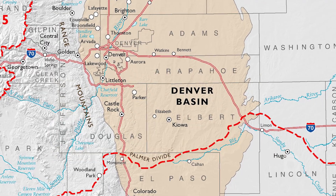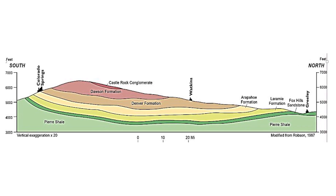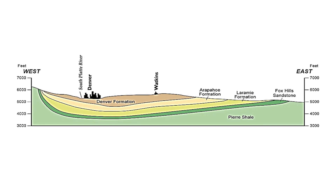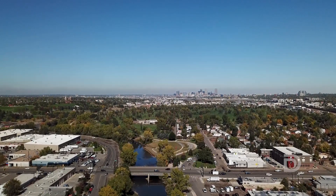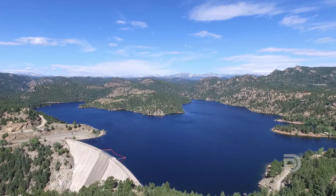The Denver Basin is multiple layers of rock stacked up on top of one another, and they have a curve to them — like a series of stacked bowls. Within those layers there are porous layers that can take on water when water is introduced under pressure from a well. It just happens to be right beneath our water distribution system, so it could be ideally situated to serve as a reservoir, similar to the reservoirs that we have in the mountains.